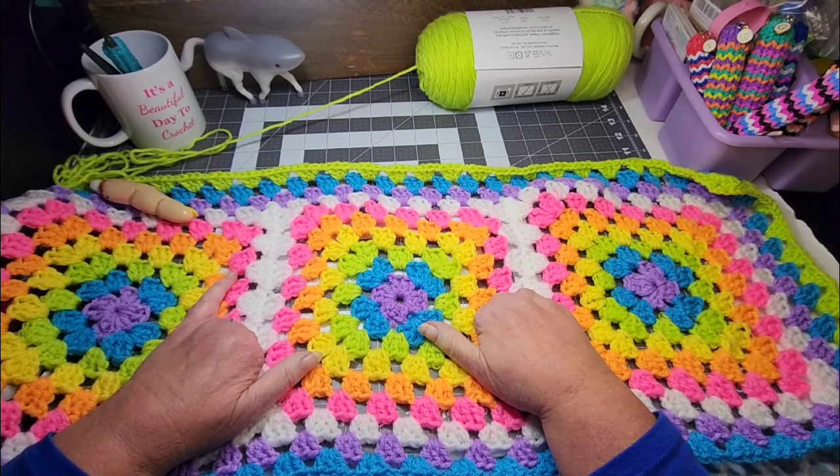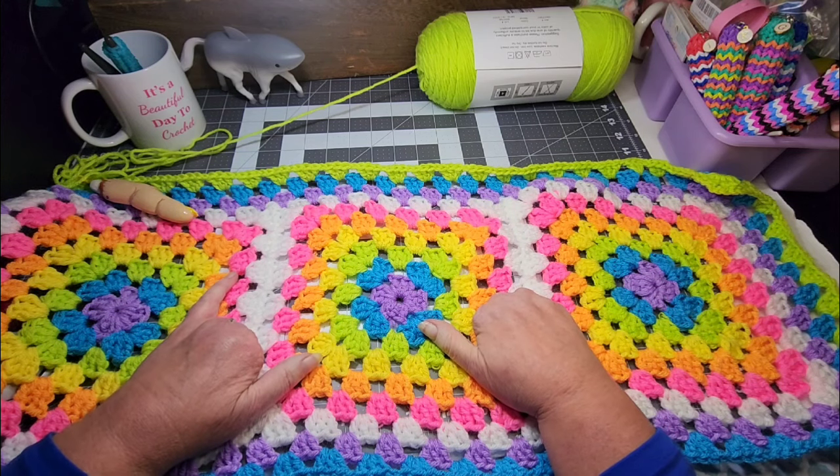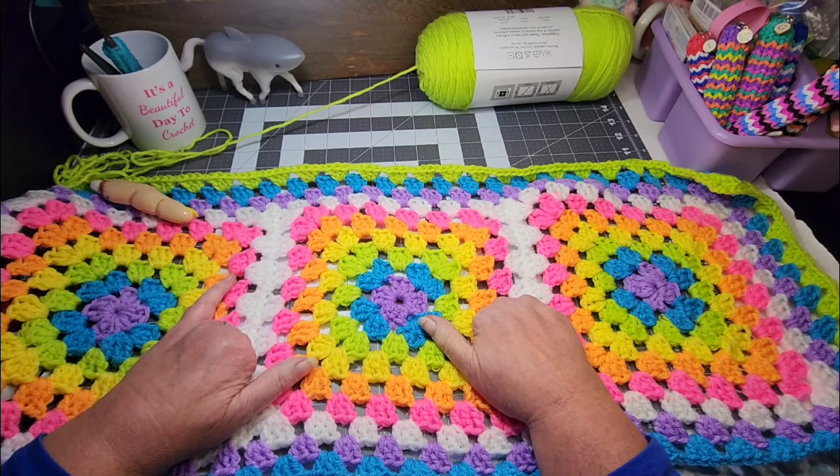Hey friends! Welcome back to Llama Mama Kayla's Yarn Tube. I'm Kayla. I live in Louisiana and I am so grateful that you stopped by for a visit today. So why don't you grab yourself a drink, maybe a snack, and a project to work on and let's visit. Thanks for joining me at my desk today. I'm going to scoot over and make some room for you so you can come and join me while we crochet and chat and just have a good time together.